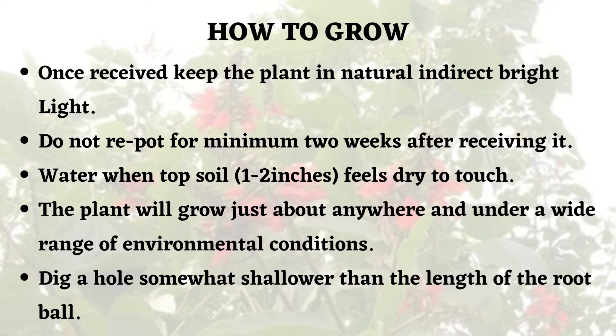First, keep the plant in indirect bright sunlight. Second, do not repot for a minimum of two weeks after receiving it. The reason is that you have to acclimatize this plant for some time. Once it has adapted or acclimatized, then we can replant it. Water when the top soil — that is one to two inches — feels dry to touch.